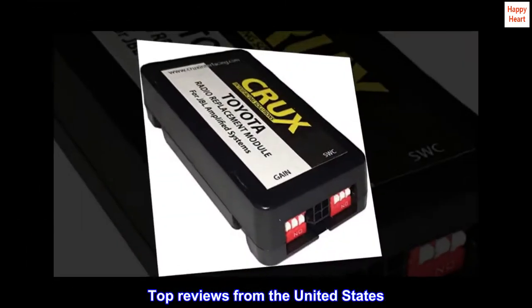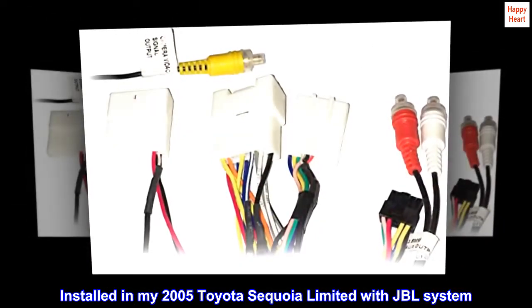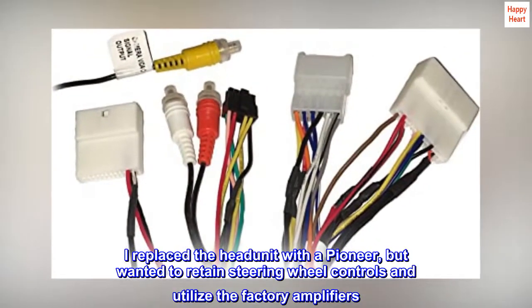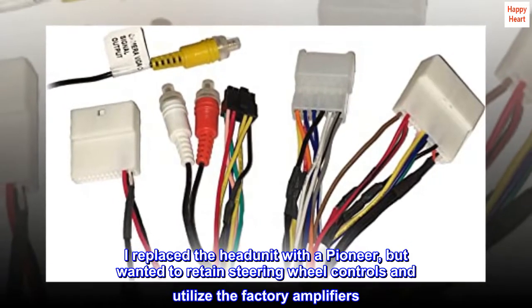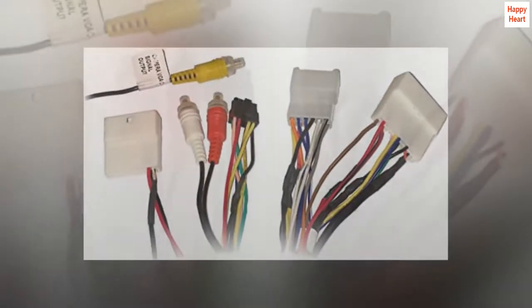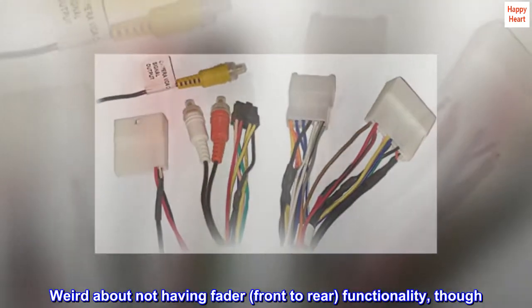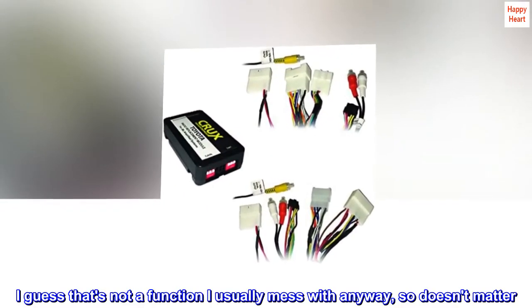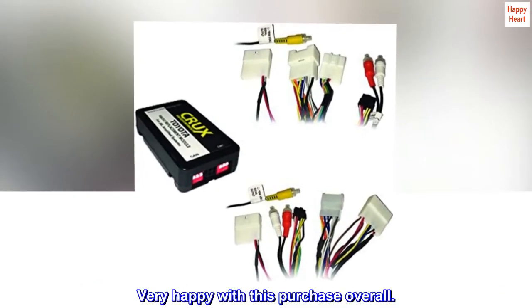Top reviews from the United States. Installed in my 2005 Toyota Sequoia Limited with JBL system. I replaced the head unit with a Pioneer, but wanted to retain steering wheel controls and utilize the factory amplifiers. Everything works as advertised. Weird about not having fader, front to rear, functionality, though. I guess that's not a function I usually mess with anyway, so doesn't matter. Very happy with this purchase overall.